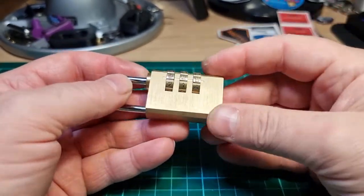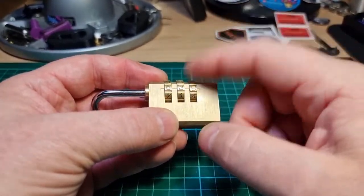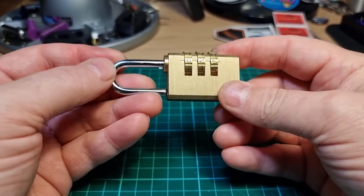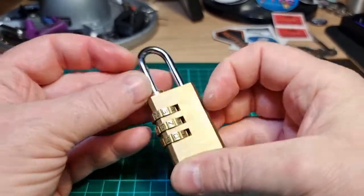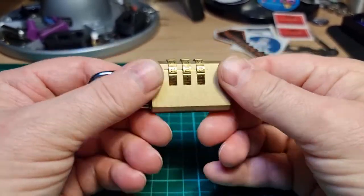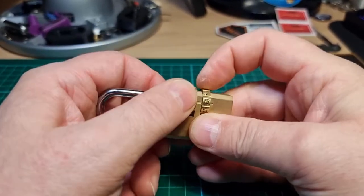As you can see, there are definitely false gates — more than one false gate actually on some of these wheels. For an unbranded three-digit lock, it's quite good. I wish I knew what brand it was.